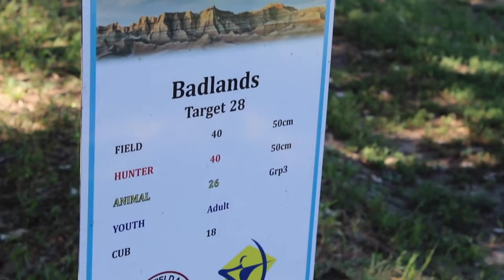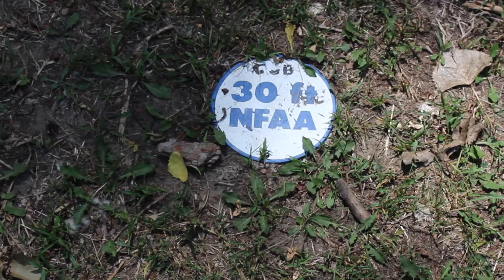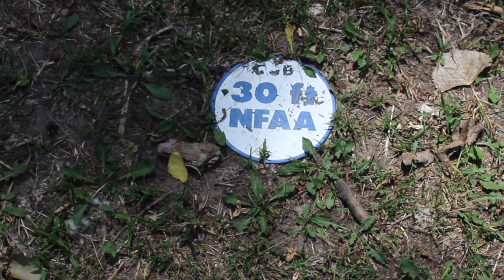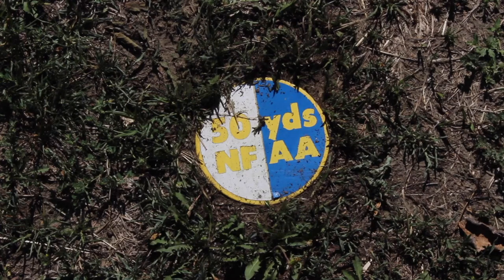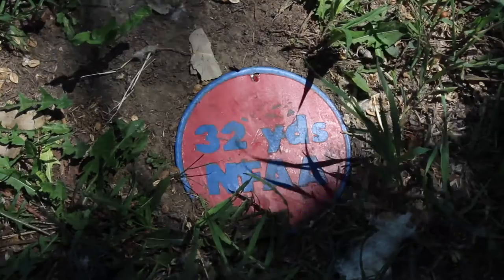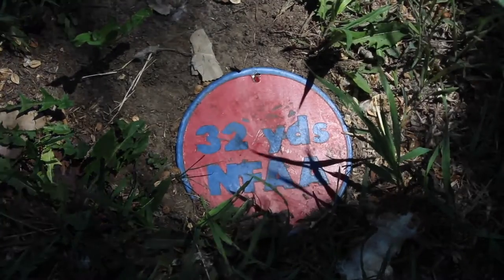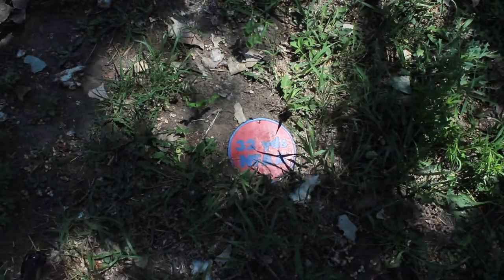At each target station, each division will have its own shooting stake. The cub division will shoot at the black markers with a maximum of 30 yards. Youth divisions will shoot at the blue markers with a max of 50 yards. Young adult will shoot from the red markers with a maximum of 70 yards, and the adult division will also shoot from the red markers.